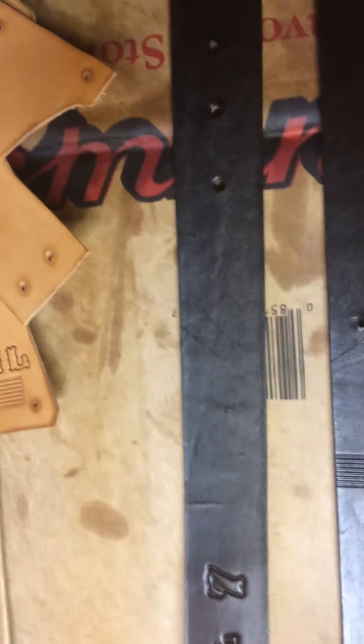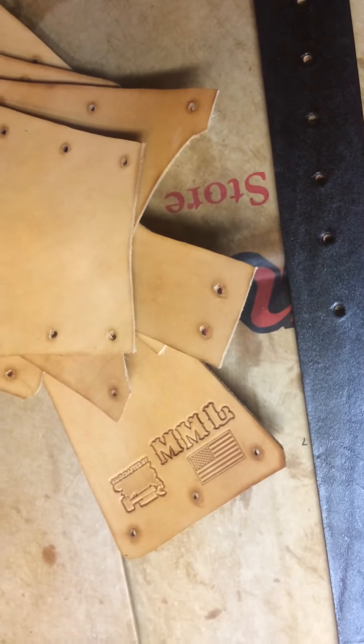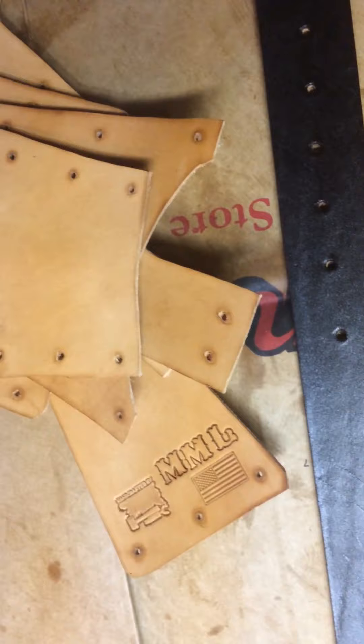Here's another set of backing that I'm working on — that will be the next thing I'm going to paint. Letting that dry, oil it up.